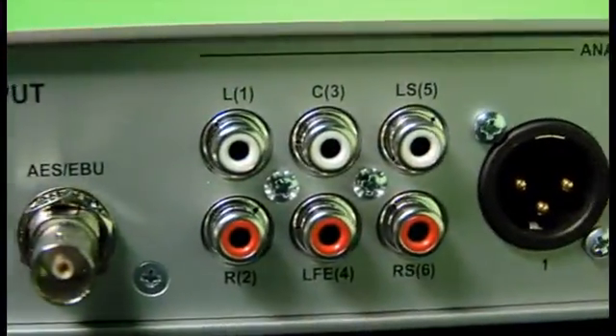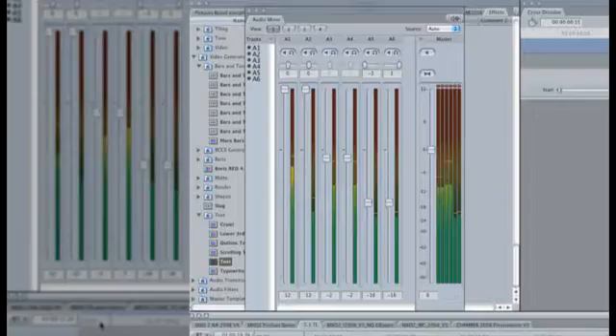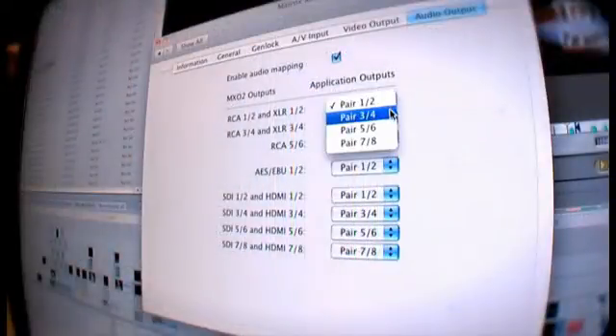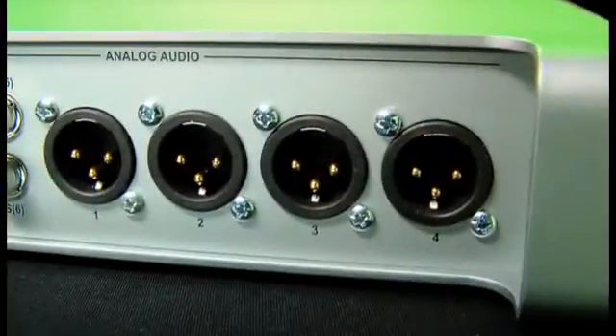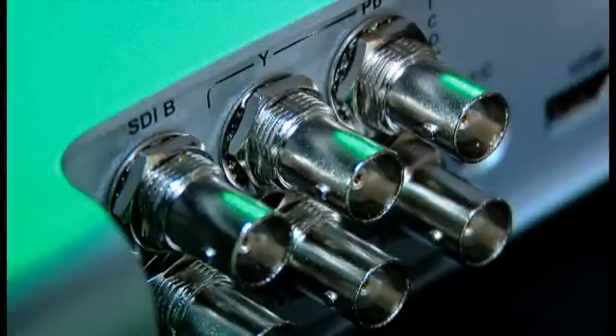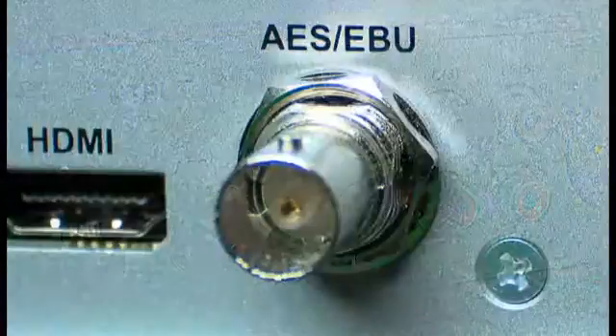Matrox MX-02 provides built-in 5.1 surround sound monitoring via RCAs, so you don't need to invest in additional equipment as you do with some other I/O products. It also gives you the flexibility to map any audio track in Final Cut Pro to any audio output: four channels of balanced audio, eight channels of embedded audio in SDI and HDMI, and two channels of AES-EBU.